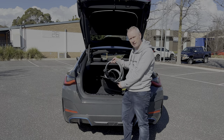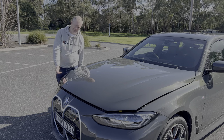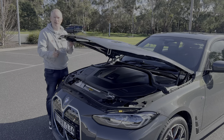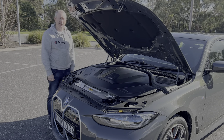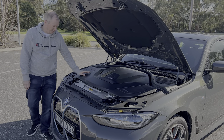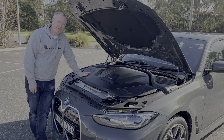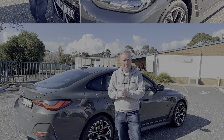Normally under the bonnet of a BMW you'd find a two-litre turbo four-cylinder or even an inline six-cylinder turbo petrol engine, but not in this one. You lift the bonnet — which is particularly light — and all you see is a bunch of black plastic. BMW probably don't want you fiddling with all the electrics, and obviously don't want you electrocuting yourself.